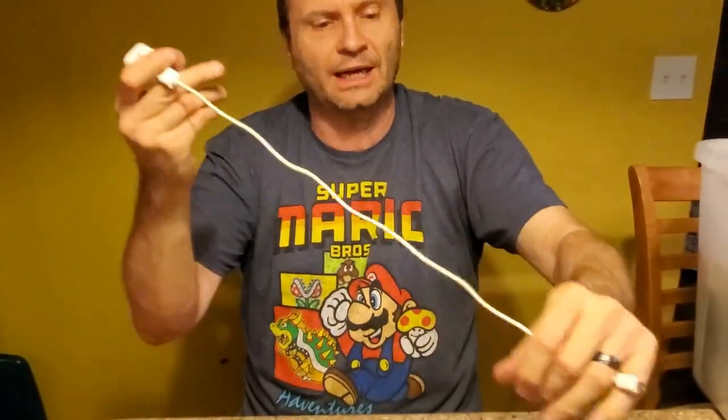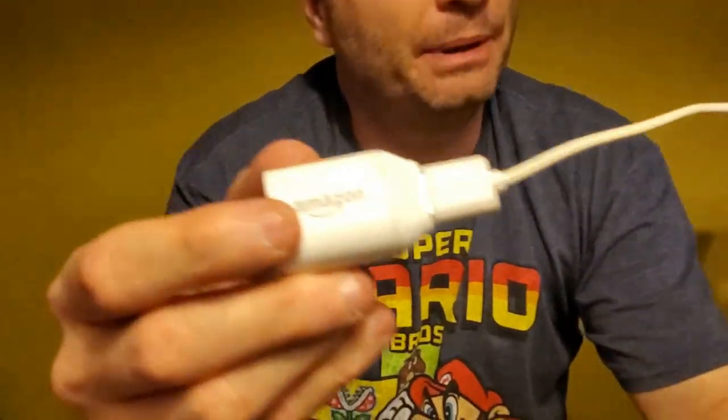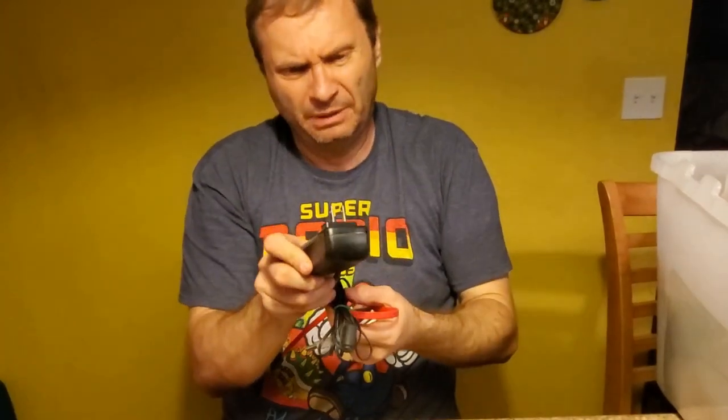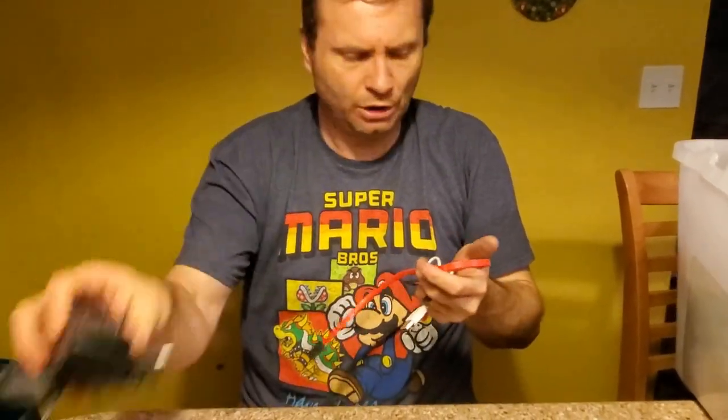Micro USB. Oh, this is kind of fun — this is an actual Amazon power supply. Based on the plug and the age, I'm sure this was for a Kindle. Not even a full amp out. We have had a lot of Kindles. Here's another plug power supply with no clue what it is. More SATA cables. Micro USB cable. There had to be one container that was boring, and unfortunately we got to it in the second video.